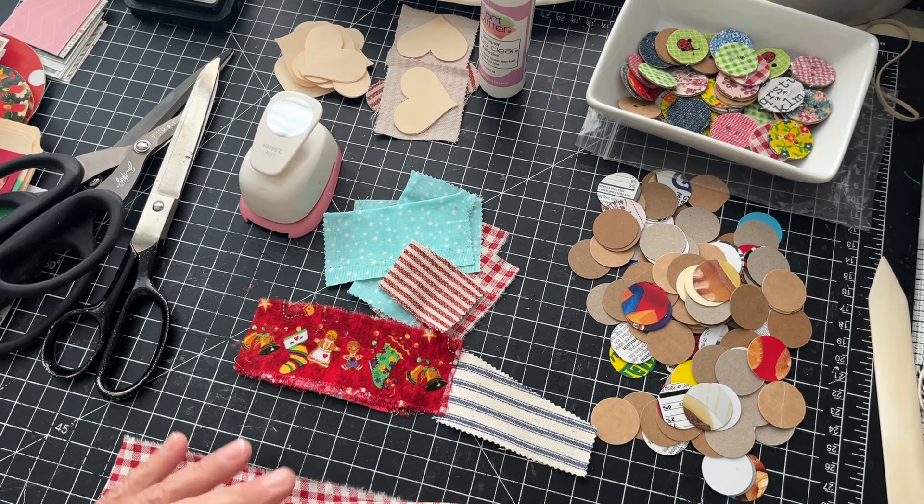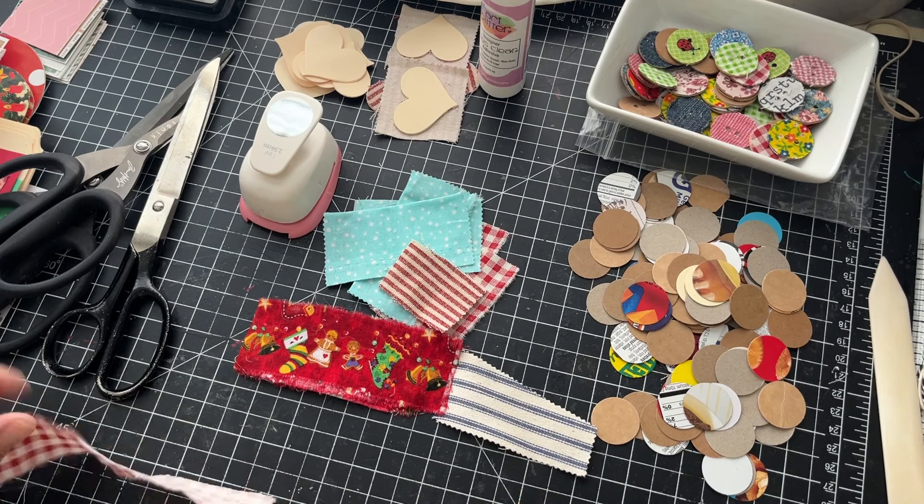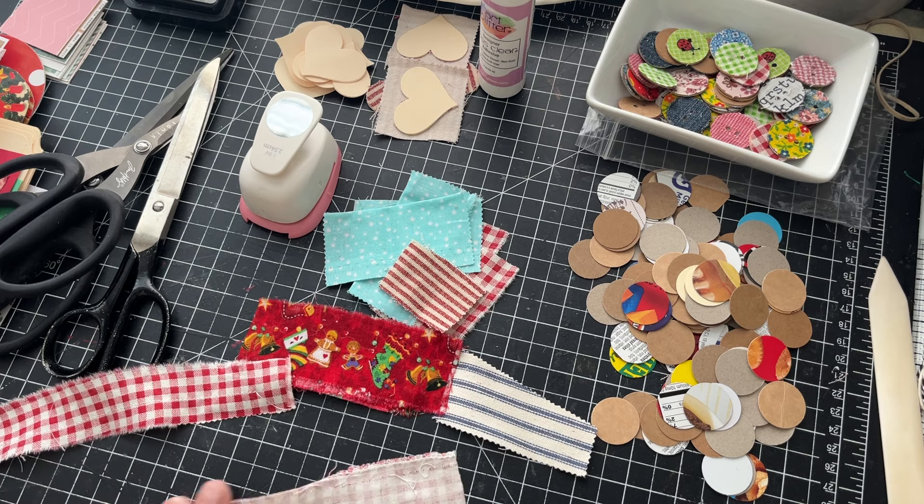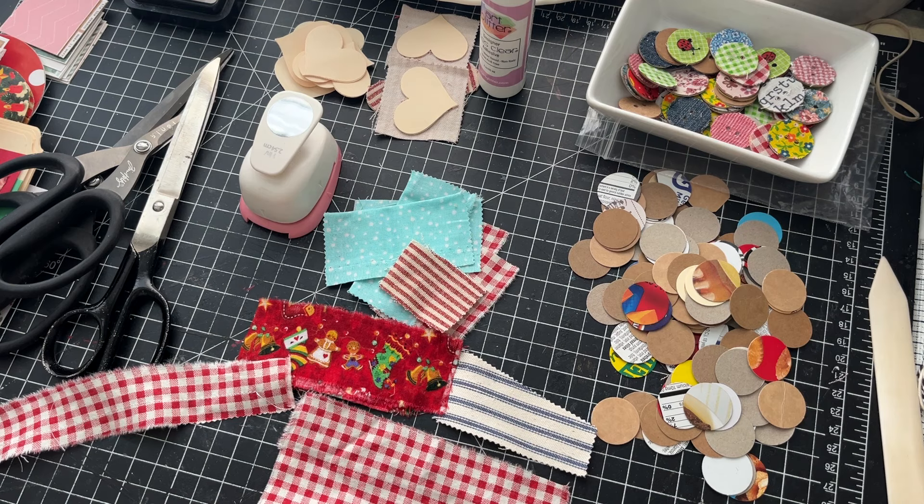Hey y'all, finally back after a little more than a week to show you guys how to make these buttons. I'm going to do some for the Christmas stuff I'm working on — I'm still working on Christmas.